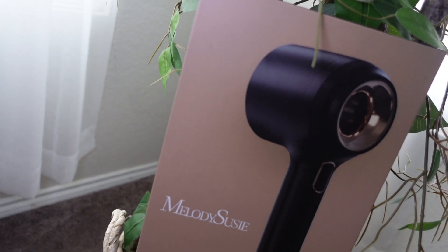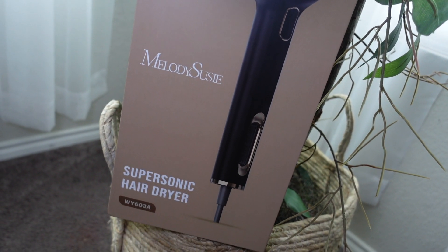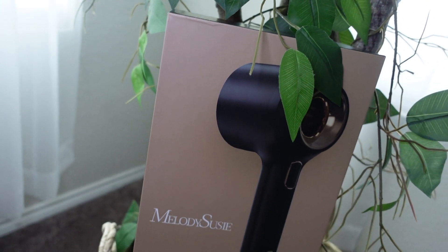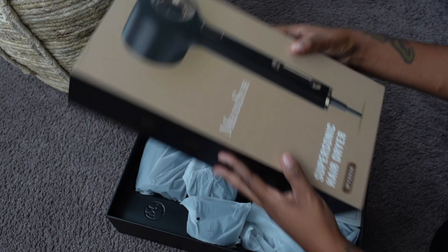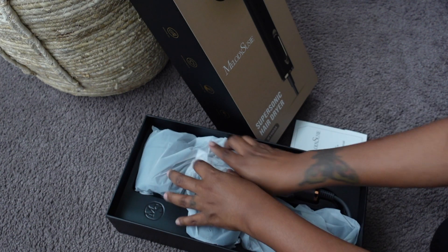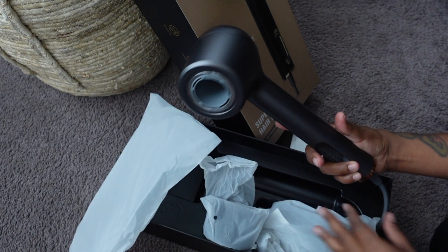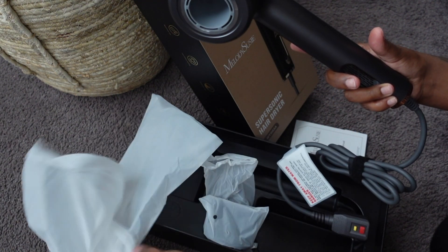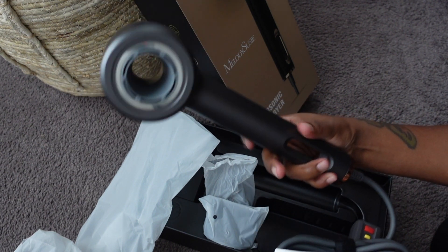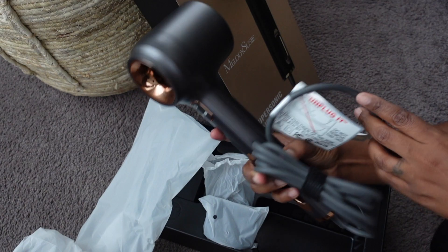Before we move on, I want to take the time to thank Melody Suzy for sending me this supersonic hair dryer. Stop what y'all doing and go buy this dryer — when I tell you it is bomb, it is bomb. Just look at the packaging, they wrapped everything up so cute. I chose black and it has a rose gold feature. You do have the option to purchase white, but I suggest black because we're dealing with hair and things may get a little dirty.